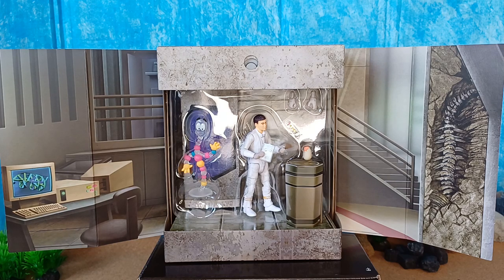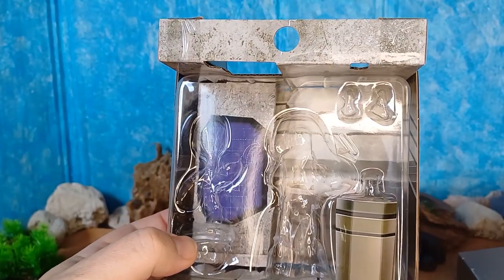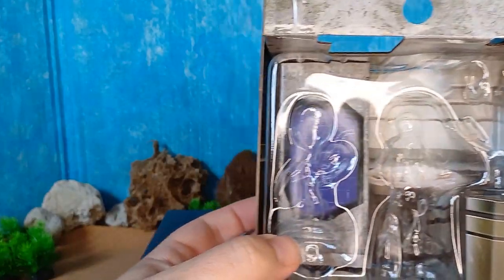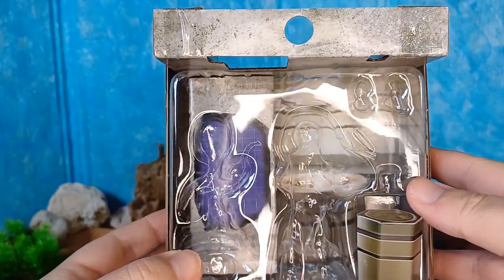Let's go through the actual accessories. The diorama is just all cardboard — I can't rip the plastic away from the top without ruining it. I'll put this all back together; I like the packaging so I'm not going to destroy it.